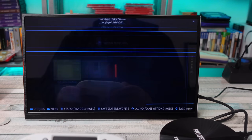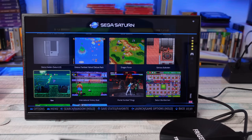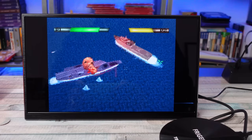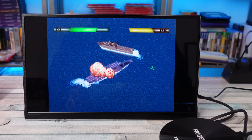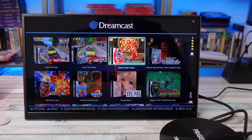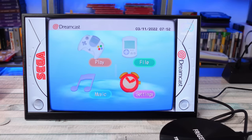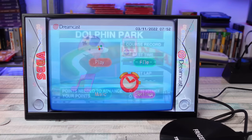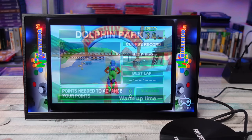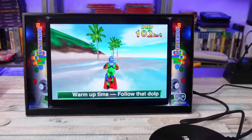They've got Sega Saturn on here — a little sloppy. I have no idea what I'm doing here. Can you really maneuver a battleship that easily in real life? Even some Dreamcast — and the stupid game didn't load. Oh my god. This looks like it could be a ton of fun though.